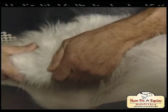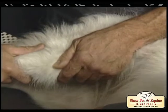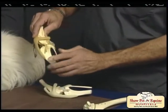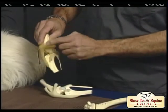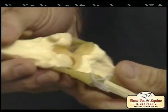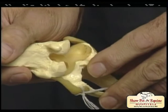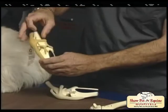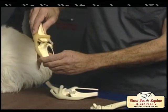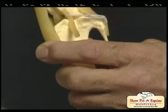The anterior cruciate ligament is an important ligament inside the knee and it stabilizes the knee joint and prevents movement of the knee in this direction here. So this is the tibia, this is the femur, that's the kneecap, quadriceps tendon, patellar ligament, and normally the femur sits here on the tibial plateau at the back of the tibia. In the cruciate ligament deficient dog, the tibia slides forward and the femur falls backwards off the tibial plateau, and they don't like to weight bear.